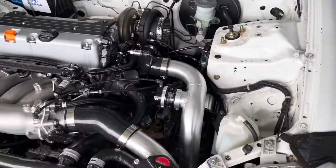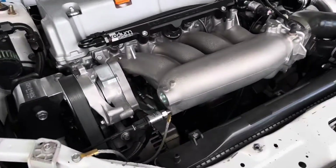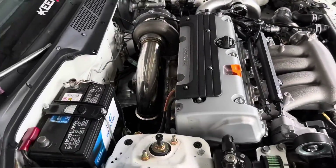Real simple, real clean OEM style ground kit — just sharing another gem with you guys, I hope you appreciate this one.